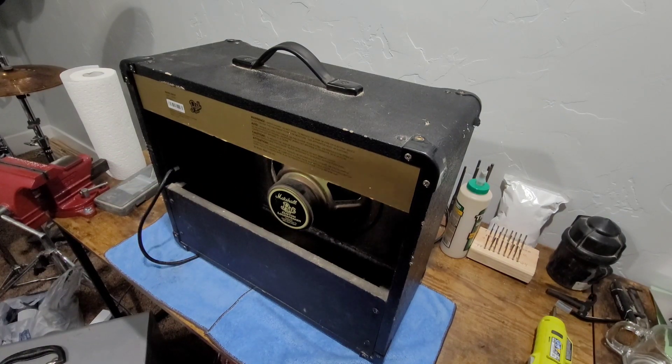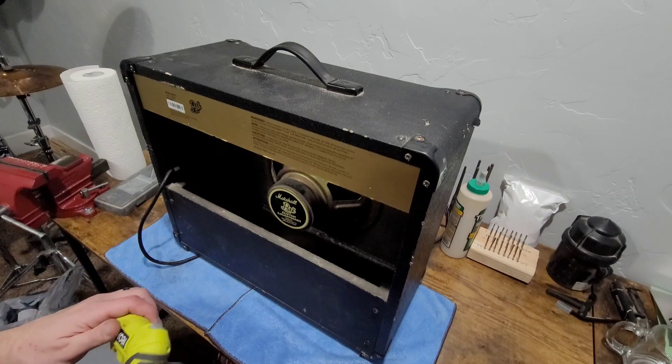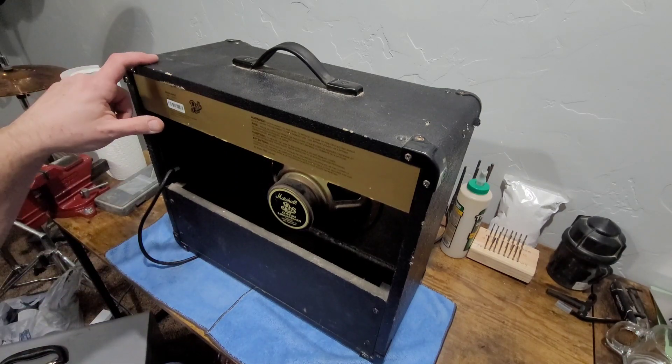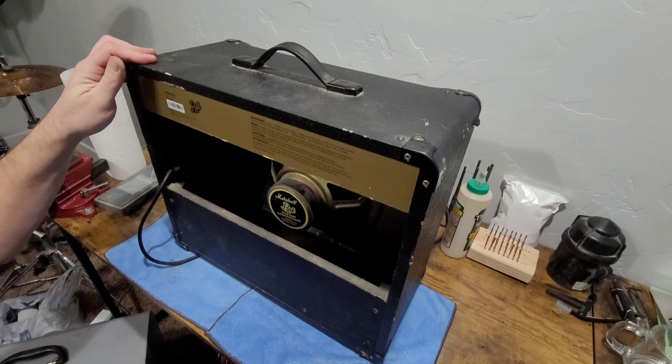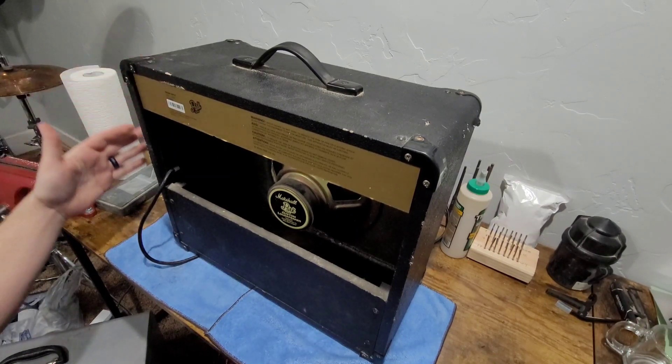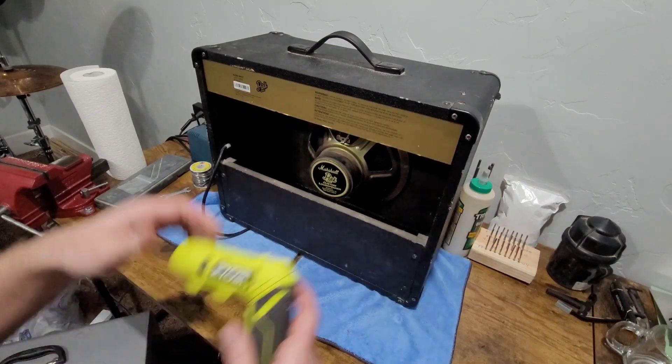We're going to use my new favorite tool, my little Ryobi cordless screwdriver, and we're just going to back out all these screws holding the chassis in place and see if we can't get this thing dealt with. I'm going to slide the cab forward a little bit here so I've got room to set the chassis.